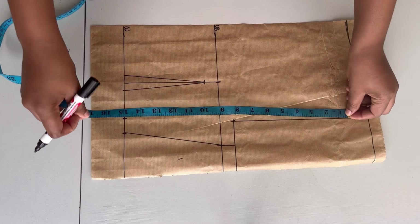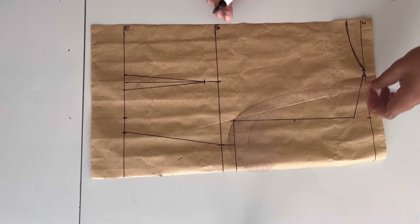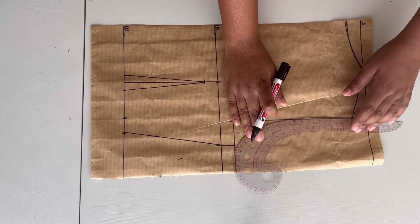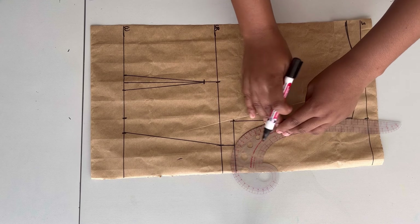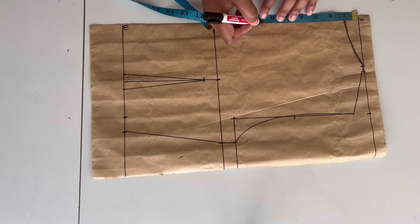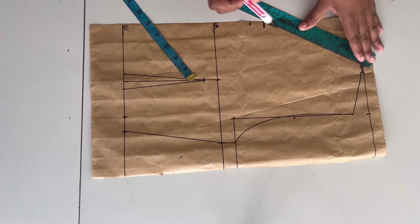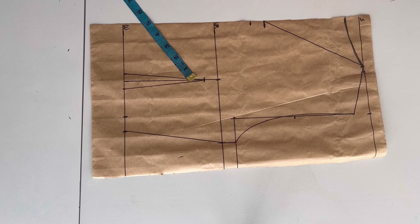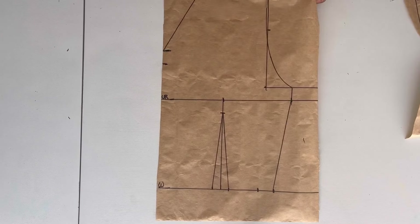Moving on to the next step which is the armhole. I come here and divide the line by two, marking four inches, then take my curve ruler and join the points together. It does not have to align perfectly — if you're using freehand just make sure the important part is the curve at the bottom. Here I'll be going down by six inches, or up to eight inches if you want it more revealing. I then join the point on the V-neck with the point on the shoulder line, and then I'll start cutting out the back fabric piece.